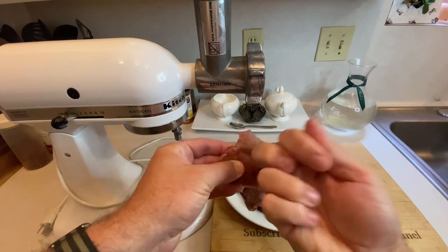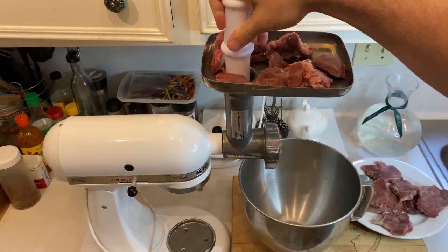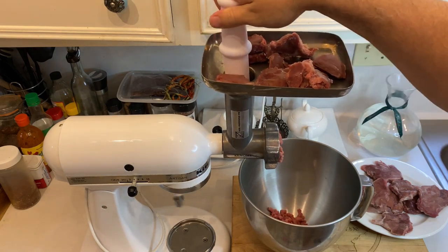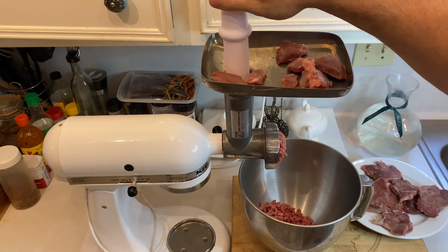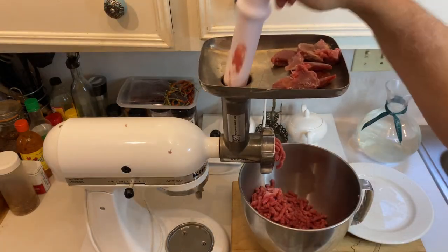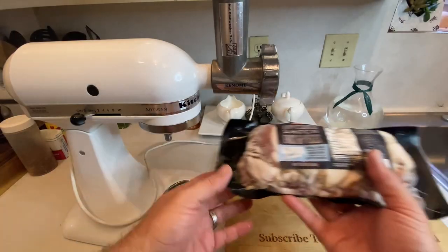With the meat grinder assembled and frosty cold, let's grind some deer meat. I'm working with one and a half pounds of semi-frozen venison that I set aside when breaking down the doe I shot last season. You can use just about any meat from your deer as long as it was handled and processed correctly, the fat completely removed, and you've taken as much silver skin off as possible. I'm running everything through the coarse grinder plate, which will leave you with a pile of ground meat perfect for forming patties.